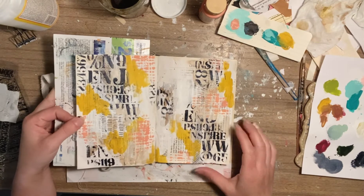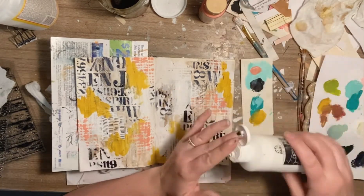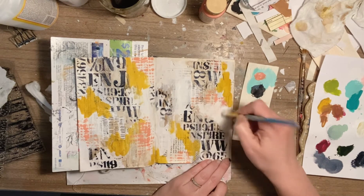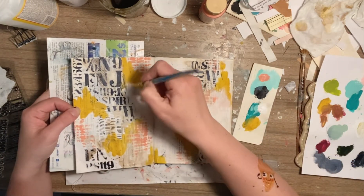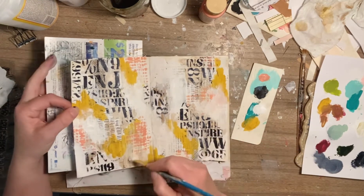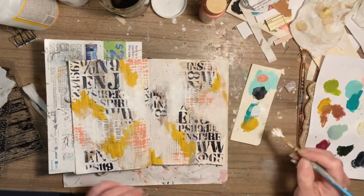I'm kind of feeling like we're a little busy here — busier than what I prefer. So let's slap on some gesso just to add some more white and kind of lessen the busyness a little bit and add a little bit of that brighter white in here again.